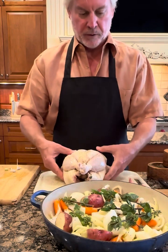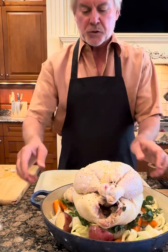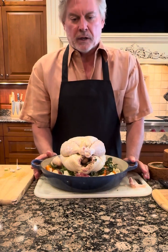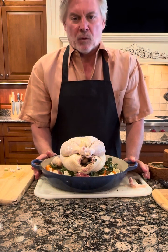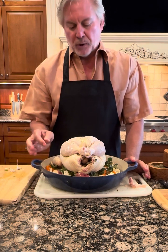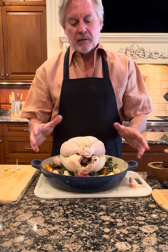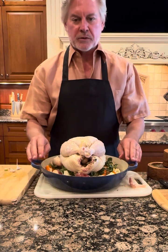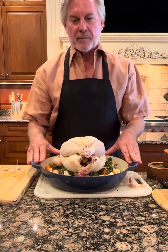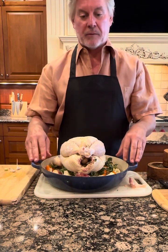Then we're going to take the chicken and set it on top of the vegetables. We're going to put this in the oven at 425 degrees for roughly an hour — it's a four-and-a-half pound chicken. I'll check it in an hour; I'll know it's done by taking a meat thermometer and putting it in the thickest part, where the thigh and the breast meet. If it's 160 degrees, it's done. Then I'll take the chicken off, cover the vegetables with aluminum foil to keep them warm, and cover the chicken on a cutting board and allow it to rest for about 20 minutes. That'll allow all the juices to be reabsorbed into the chicken so it'll be more juicy.